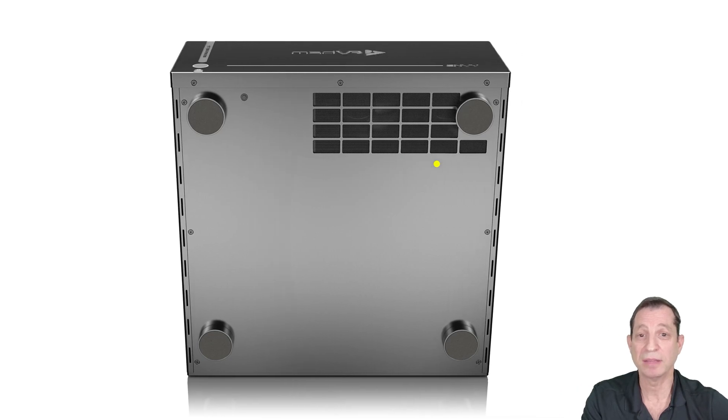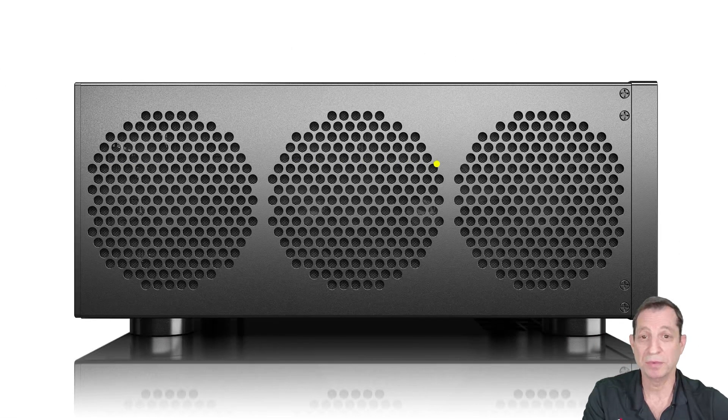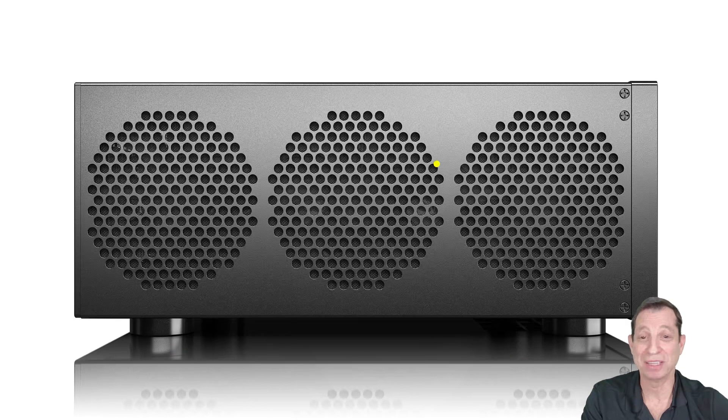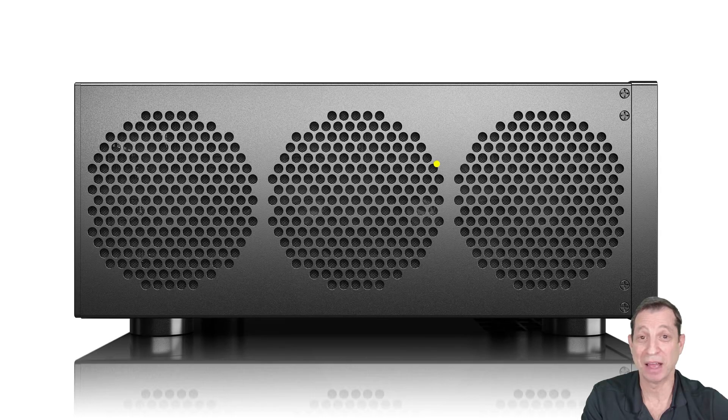Now let's take a look at the left side of the case. Here we find the remaining fans — these are 340 millimeter fans. You might fear that seeing all these fans means lots of noise, but it's actually quite the opposite. The Envy is quiet as a mouse, and it even supports a silent mode if you're using the unit nearby. We'll cover those details in a future lesson.